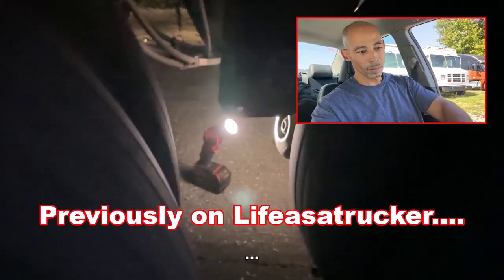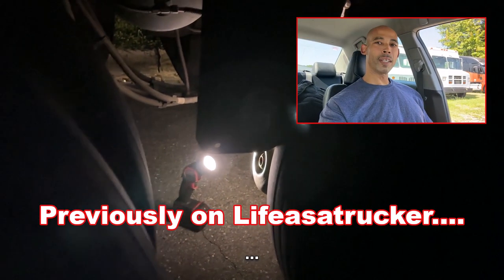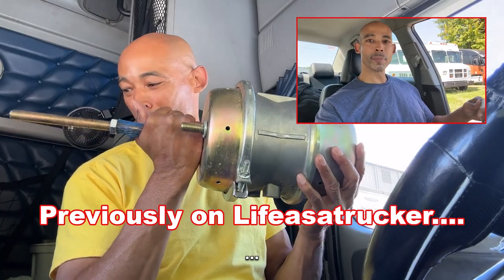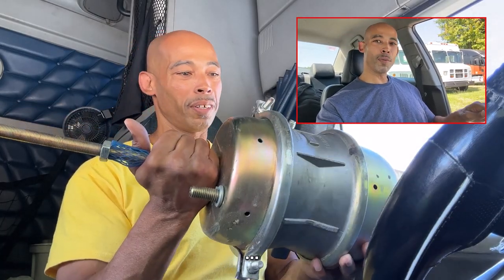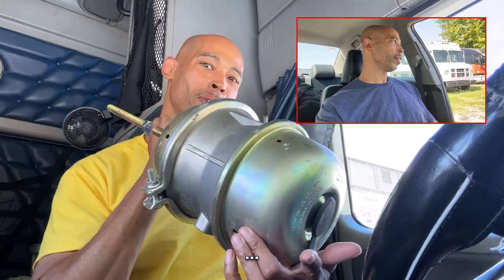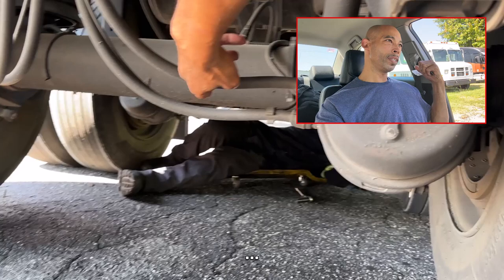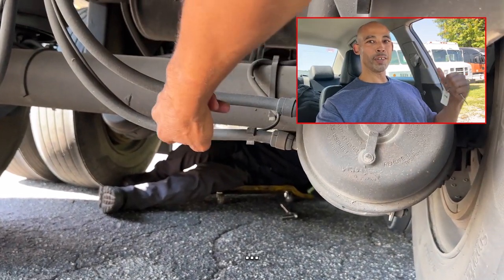Hey y'all, so update on the drama the other night — when I had to get that brake chamber done, the one that I carried with me worked, but it wasn't the right one, so it was just temporary. So in this video, I found out when I went to get the correct one put on that there's a way I could have bypassed it.